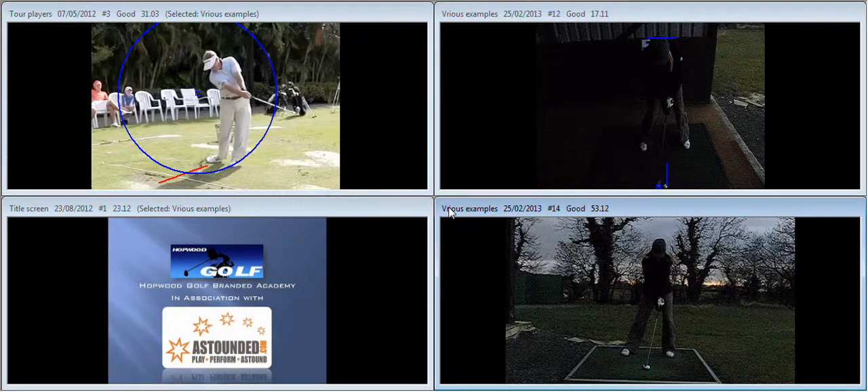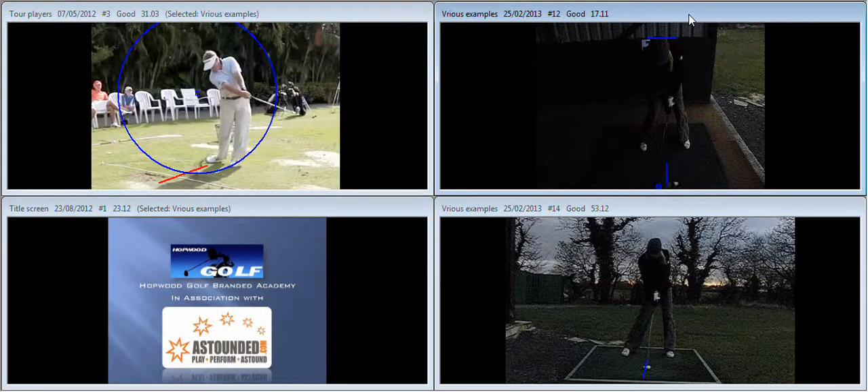You've instinctively put the weight forward a little bit at setup, and I haven't got a problem with that — the body weight has to be forward to strike the golf ball properly. That's a massively misunderstood part of the golf swing. With the weight a little bit more forward, the backswing doesn't change that much, stays nice and centered. As we come into impact the weight is more forward and the club is bottoming out nearer to the golf ball, so you've controlled the low point better.